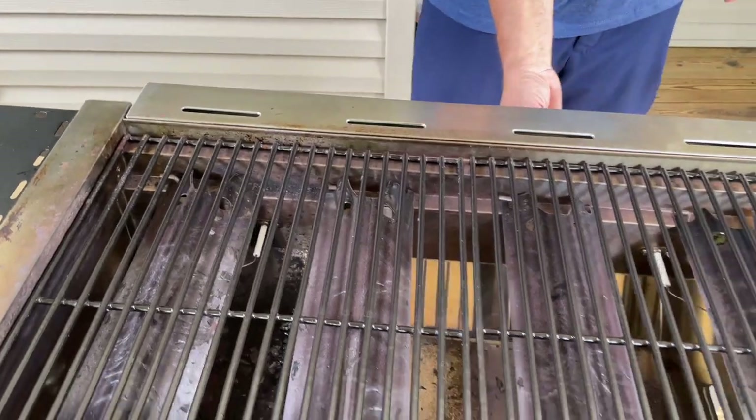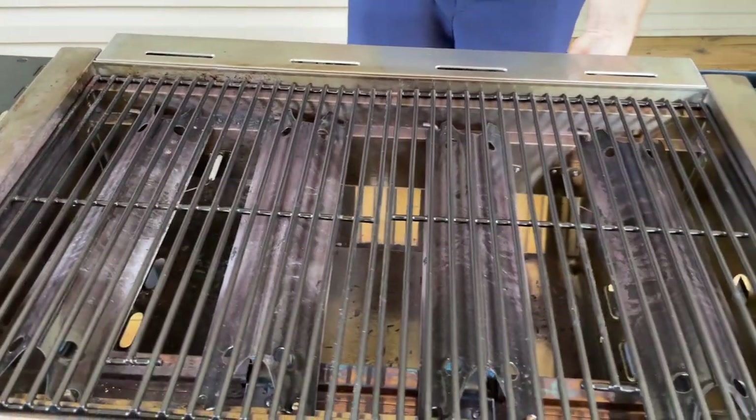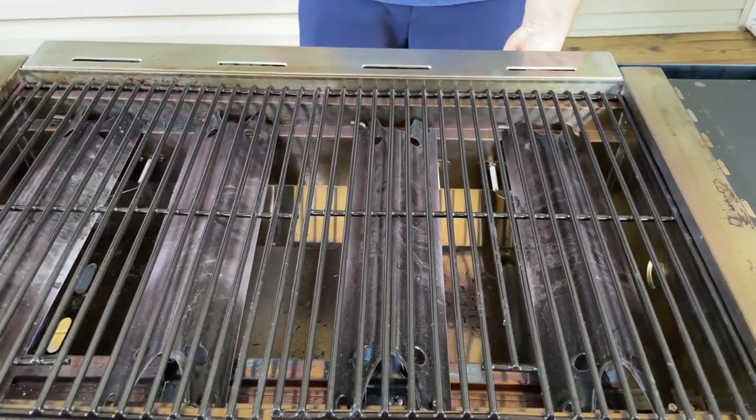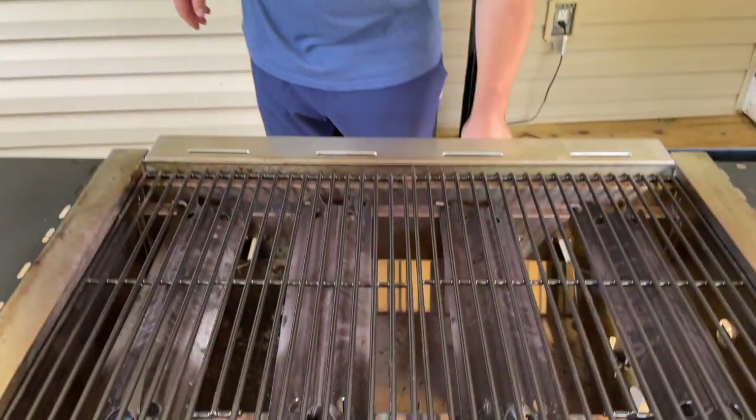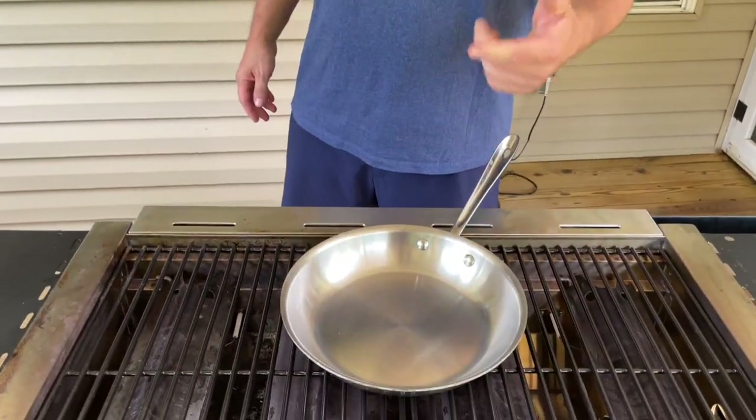Turn this bad boy on just like it was intended. Now for those asking what temperature I'm going at, right now I'm going to start off at a medium. You don't have to worry about your flat top heating up — this stuff's pretty hot already. First things first, I'm going to start with my skillet.